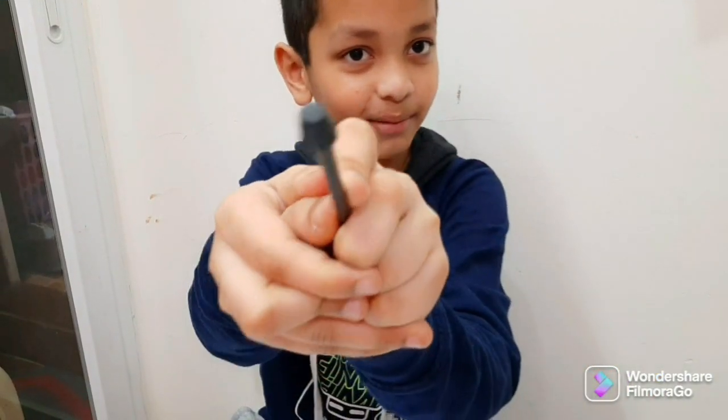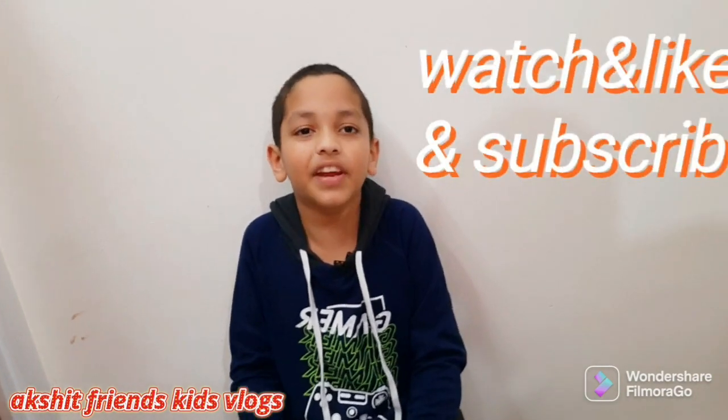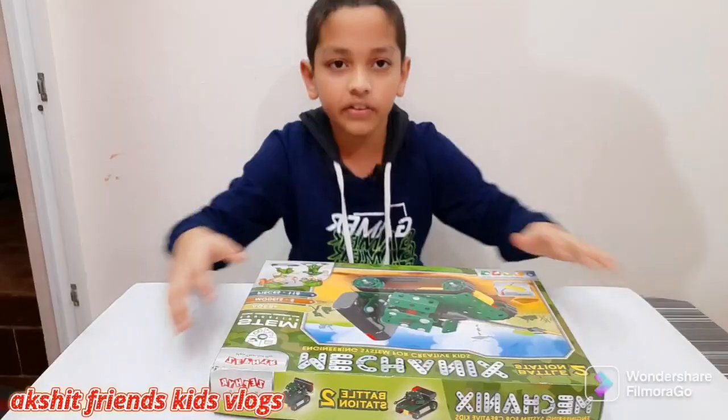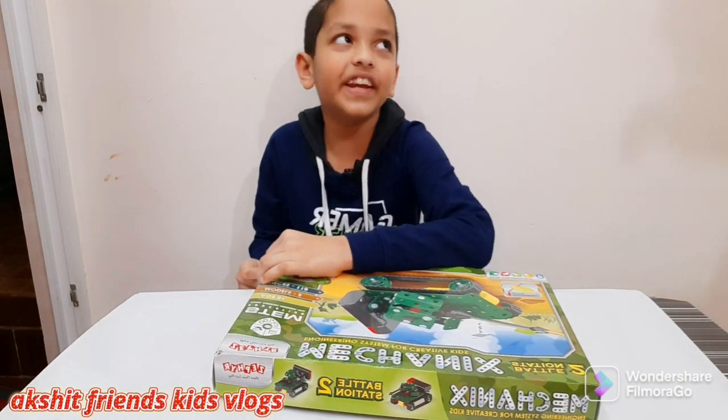Like and subscribe, my friends. My name is Akshit and my channel name is Akshit Friends Kids Walk. We are going to be unboxing this mechanics kit.